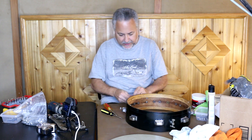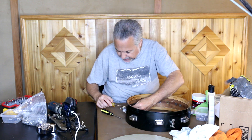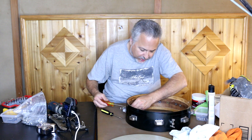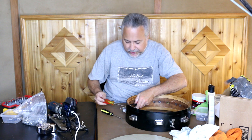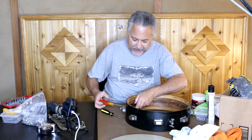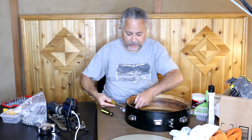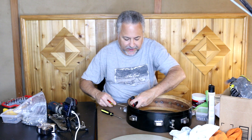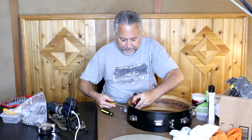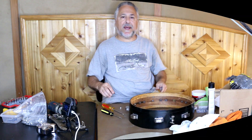Actually, this does not look half bad. So we'll put this on. Then I'm going to go ahead and put a couple of calf heads on this — I'm just curious to see what it sounded like originally. Back then they wouldn't have been using plastic heads. These originally would have had calf heads. So I'm going to put a thin snare head on the bottom and a thicker batter head on the top, and we'll see what we got.